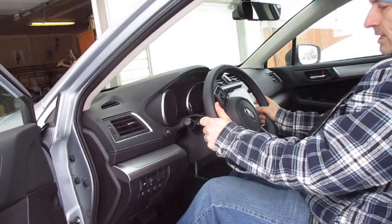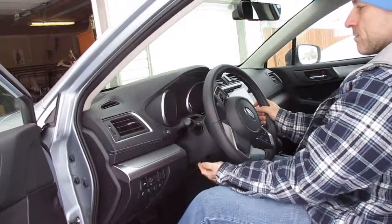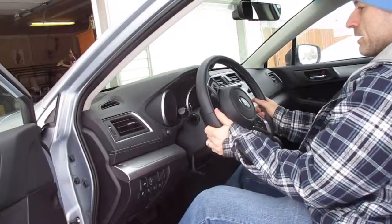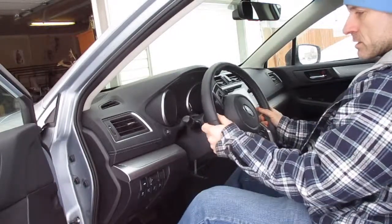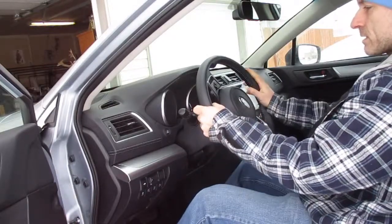You can adjust that steering wheel to have it down lower. All you're going to do is grab that tab and pull it back up — that will lock it into place in the lower position. And if you want it up higher, just pull that tab down, slide it up, pull that back up, and that will lock it there.